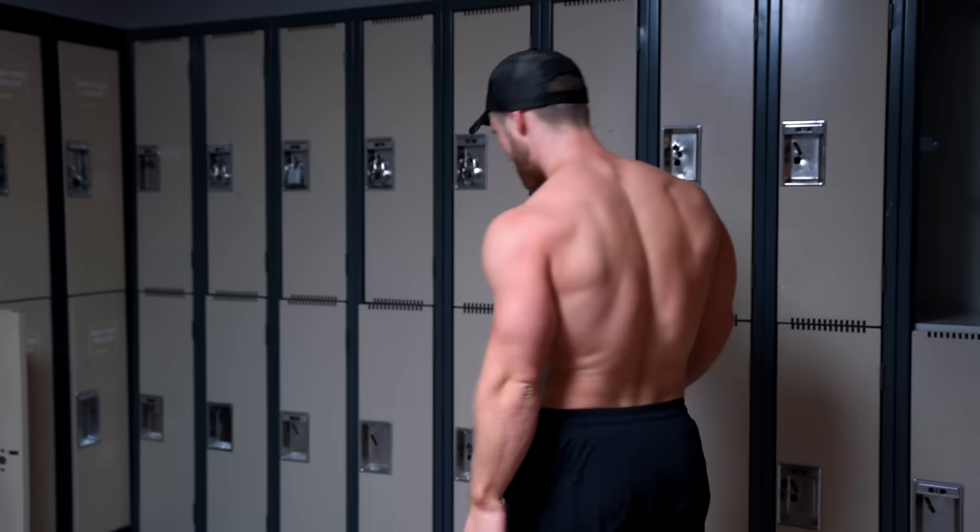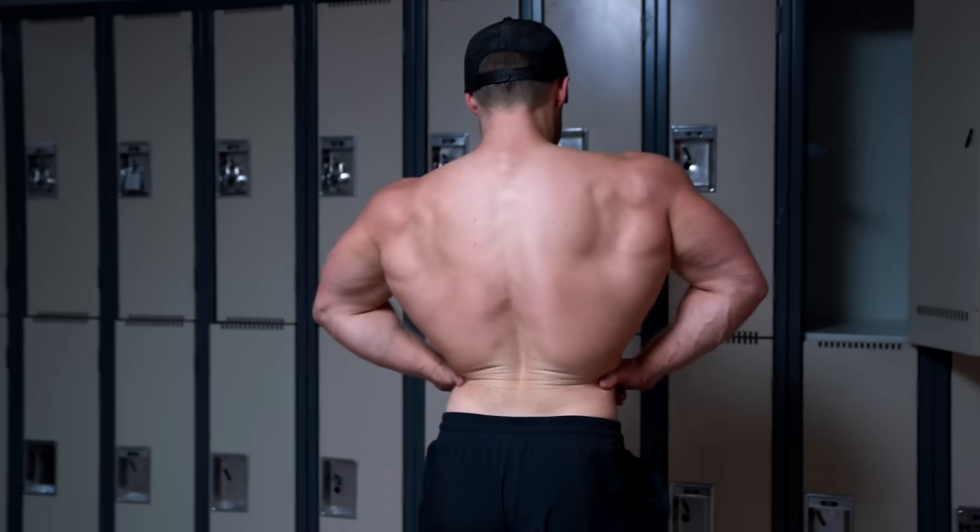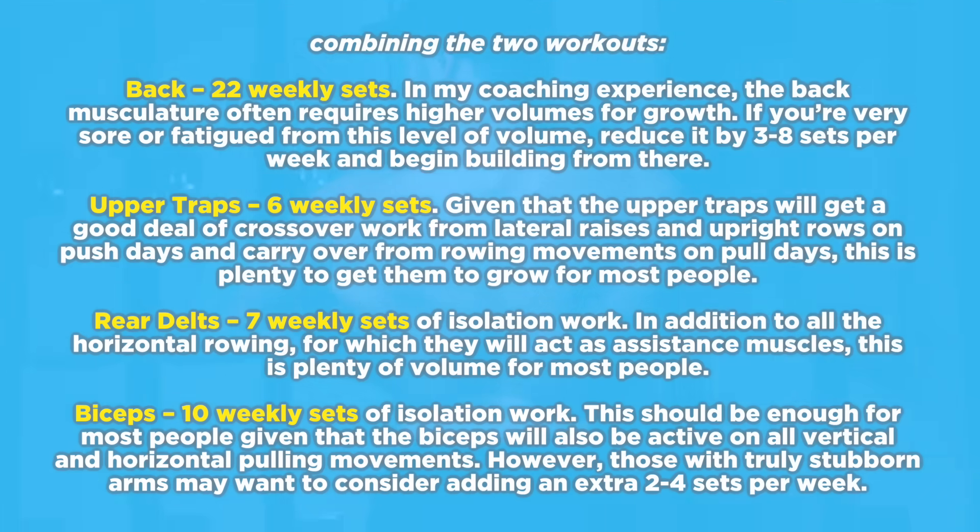That's going to conclude this pull workout and the full week of pull workouts. Let's quickly tally up the volume for both workouts — I'll put this up on the screen so you can pause and read. I think this should be the volume sweet spot for most intermediate level lifters. More advanced lifters may want to add one or two more sets or even one or two more exercises, and more beginner level lifters may want to slash one or two sets, especially when just starting this new program.